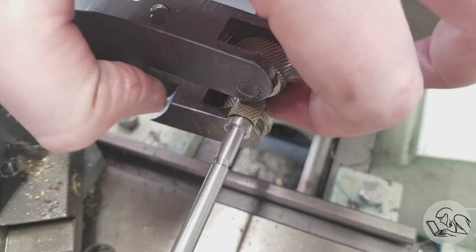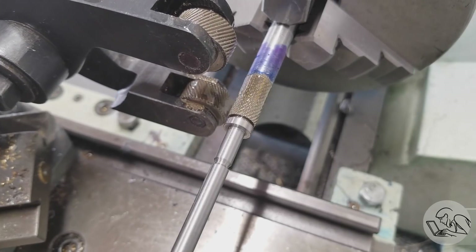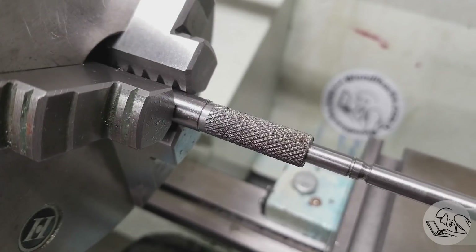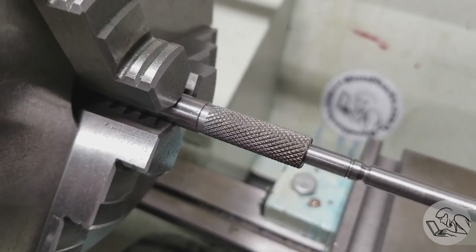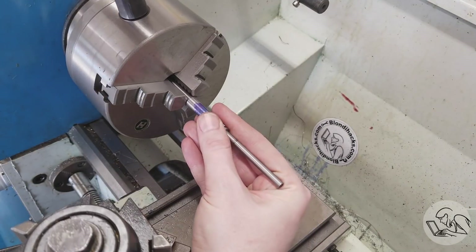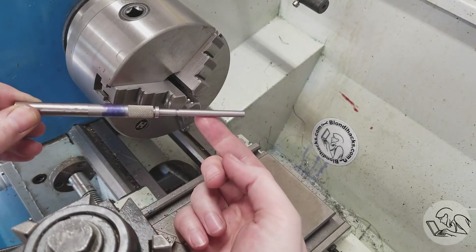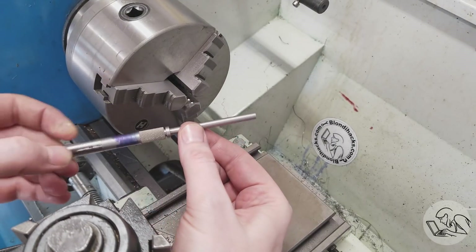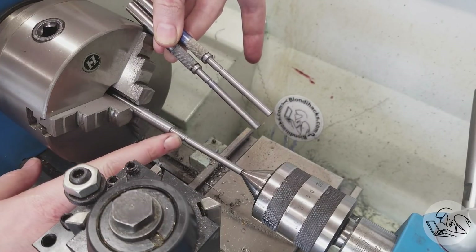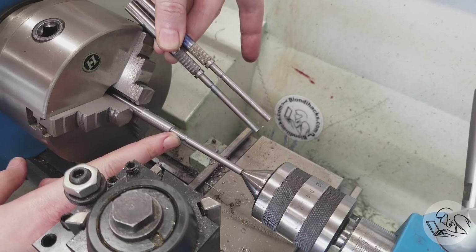I'm not particularly good at knurling and I'm not going to attempt to tell you how to do it. The quality of the knurls on the four knobs varied quite a bit, but here's the best of the four. I'll pull a YouTube here and not show you the other three, which don't look nearly this nice. This nearly completes the front knob for one of the two clamps. I turned the other front knob the same way, and then brought the rear knobs to the same point — but the rear knobs need an extra couple of features.